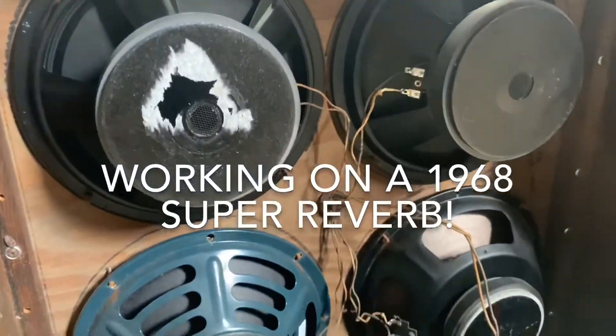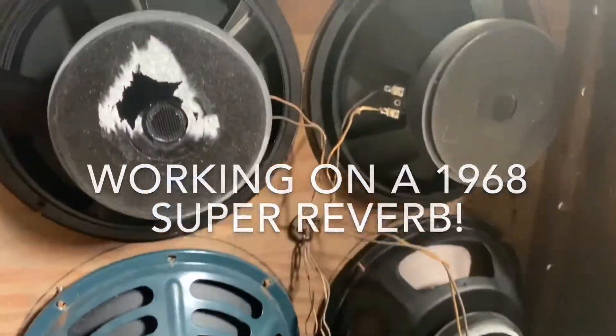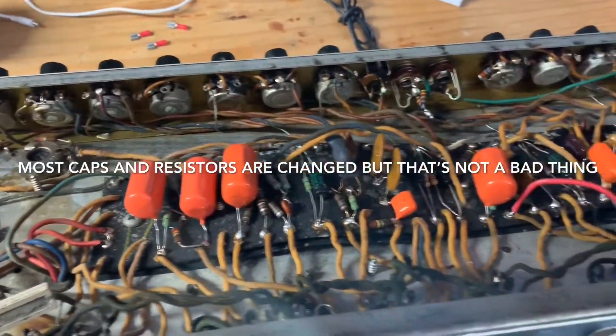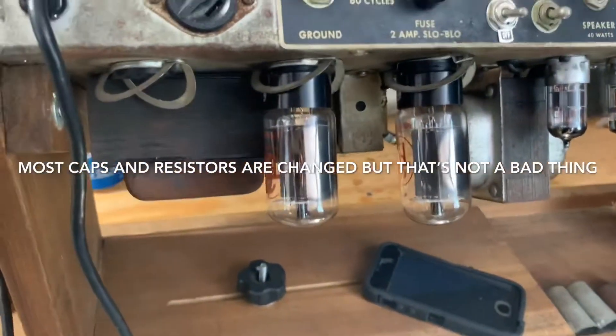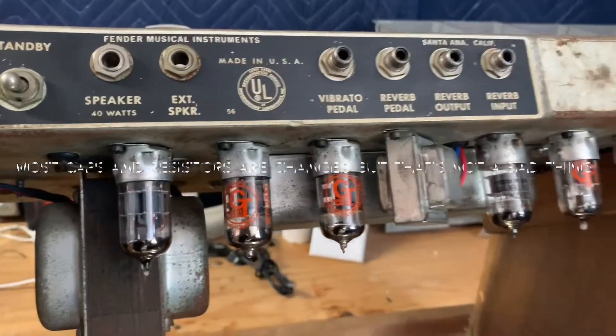Working on a 1968 drip edge Super Reverb that needs some work and I'm swapping the speakers. Doing a voiceover — a lot of stuff has changed but it's not necessarily a bad thing. It sounds great and as far as I know has proper values. We'll throw some old RCAs in it by the end of this video.